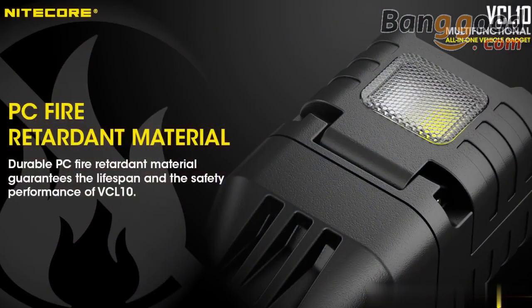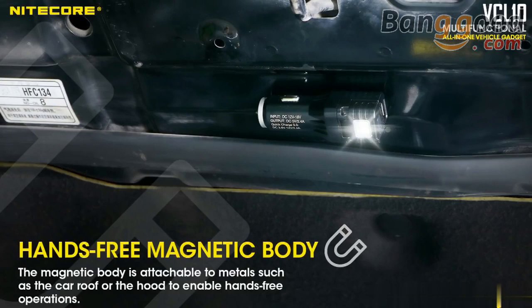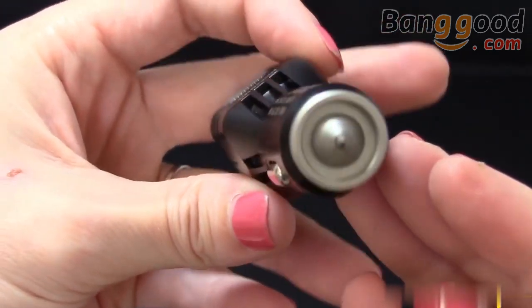Constructed from durable PC materials, the VCL 10 charger is lightweight and compact for travel, while a magnetic body lets you stick it to metal objects like your car for hands-free use. There's even a stainless steel tip on the VCL 10 that can be used to break glass in an emergency, adding even more utility to this indispensable little tool.